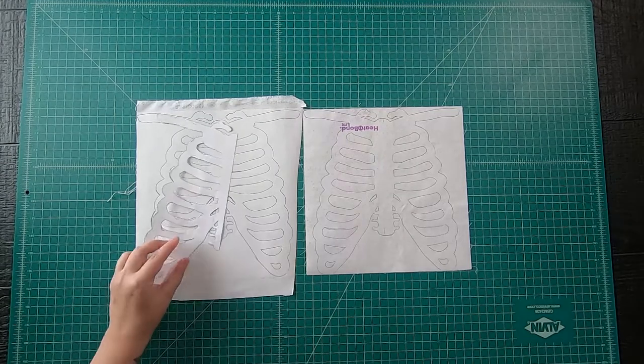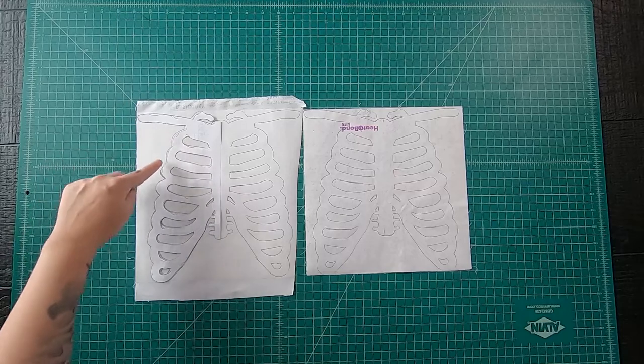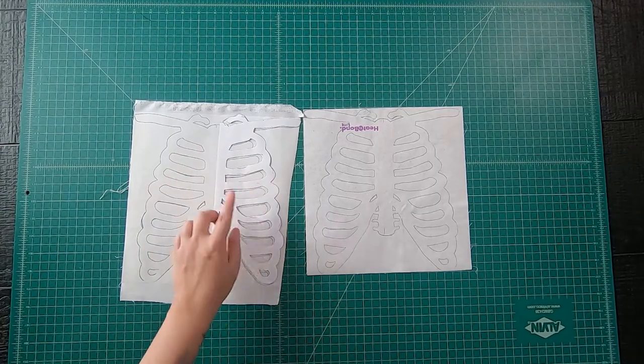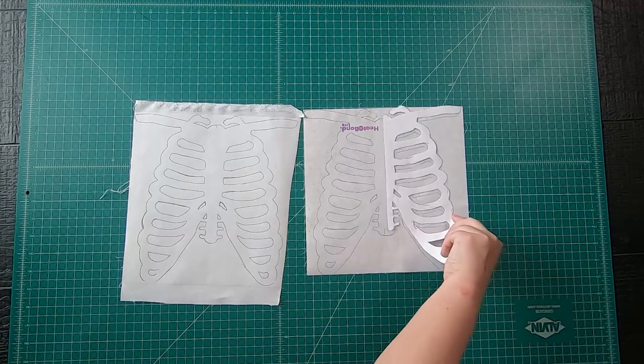Go ahead and trace the bone paper template — trace one half, then flip the template over and trace the other half on the other side. Carefully do that. As you can see, I've done that to both sides on my second piece.